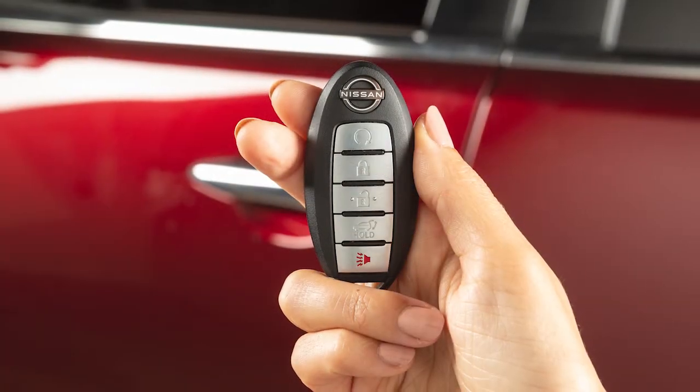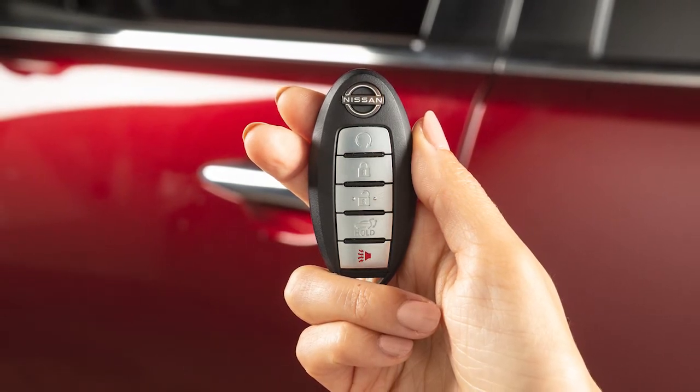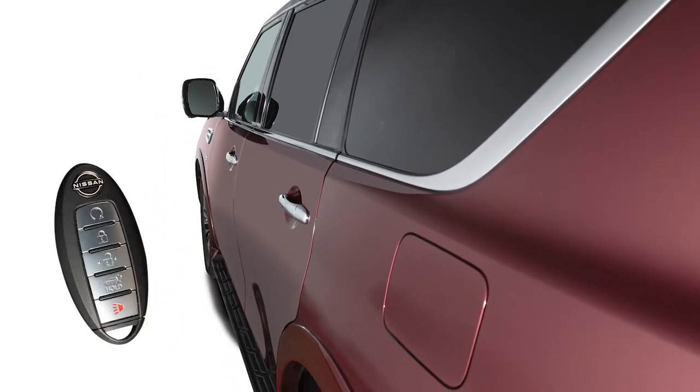These functions are available when the Intelligent Key is within approximately 2.5 feet of the corresponding request switch. The Intelligent Key also has remote keyless entry functions that can operate within approximately 33 feet of the vehicle.